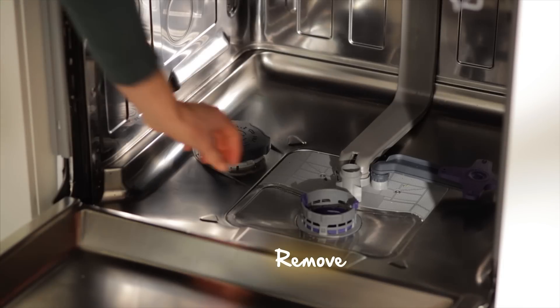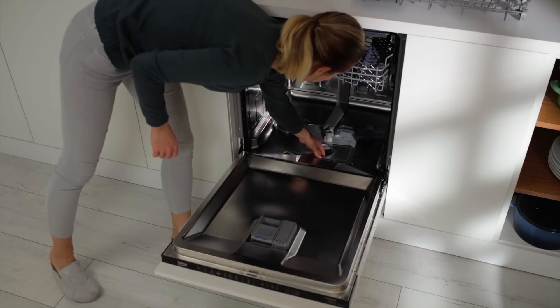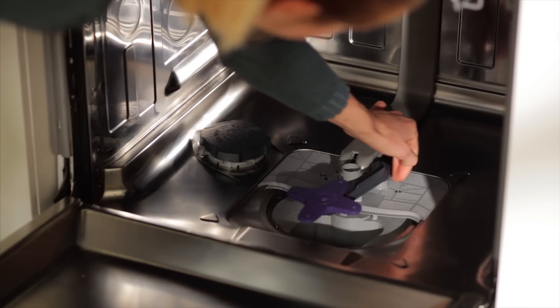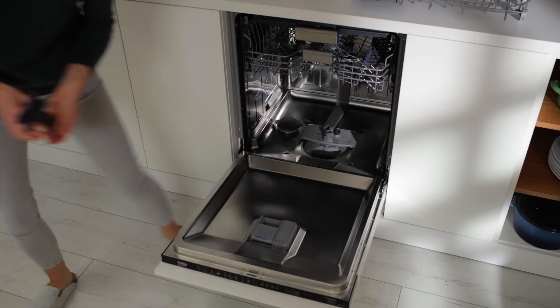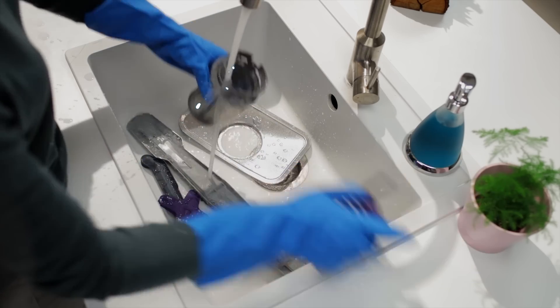Now pull and remove the drain filter. Oh, I thought she forgot about my third arm for a minute there!